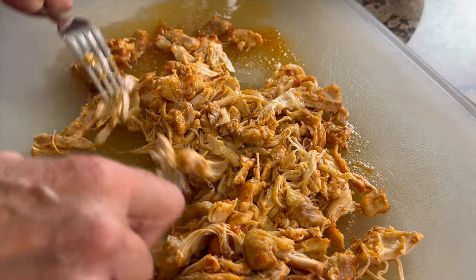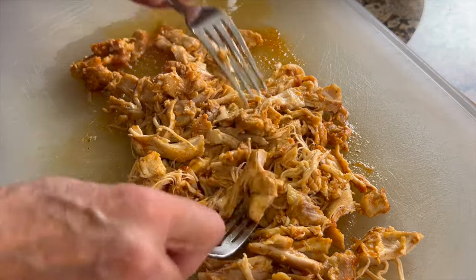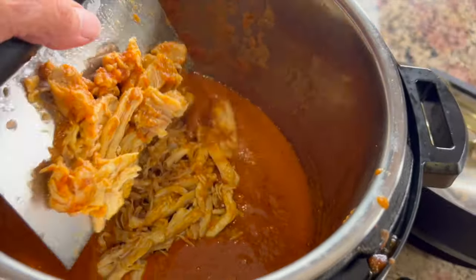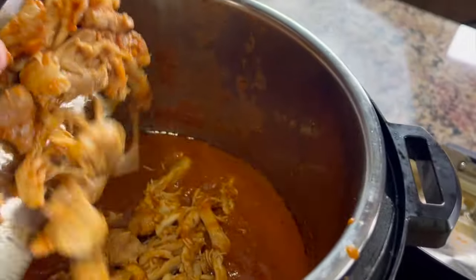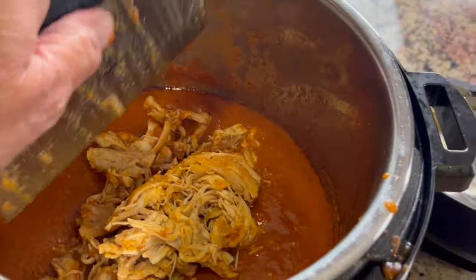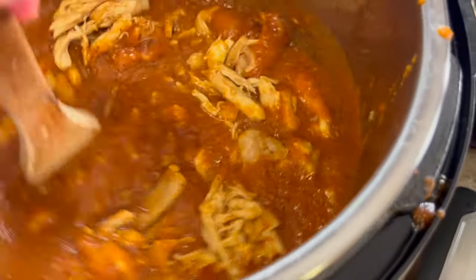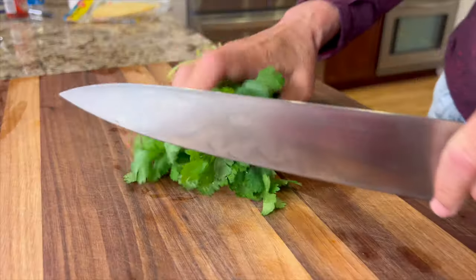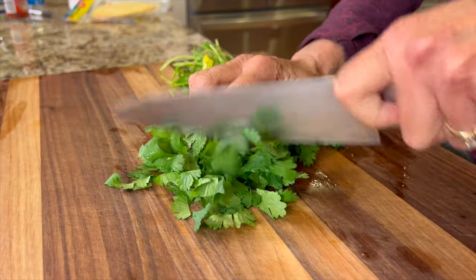Once the chicken has cooled off from shredding, I'm going to put it back into the Instant Pot and turn it back on to sauté to warm it up again. Make sure it's nice and hot before we serve it. Give it a nice stir to mix it all up and heat it on sauté for maybe five minutes — that's all it'll take.